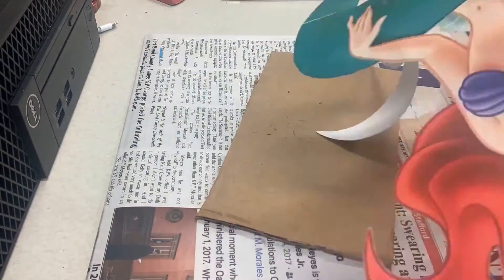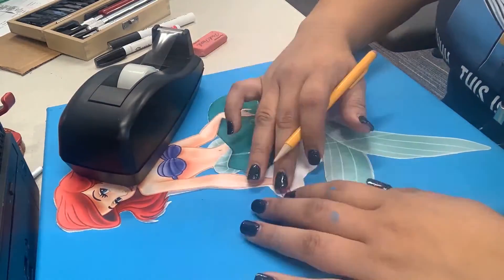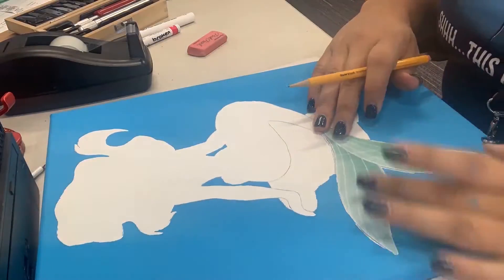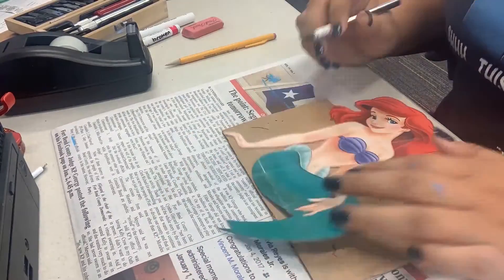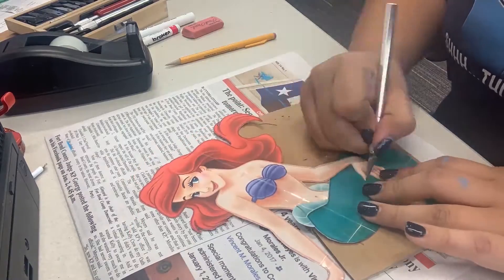Careful with fingers — don't want to get cut. Here I am tracing it on, and then I'm going to cut each individual piece so that I have her formed out on the canvas so I can paint each individual spot.